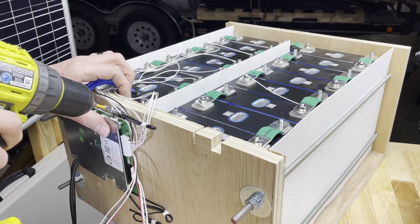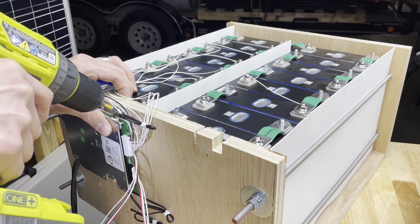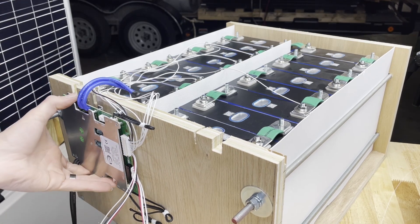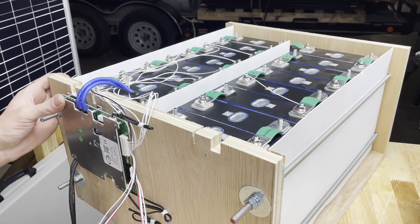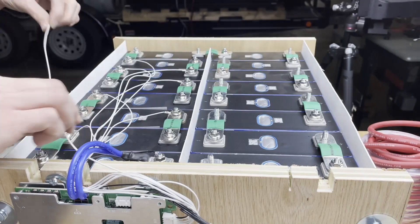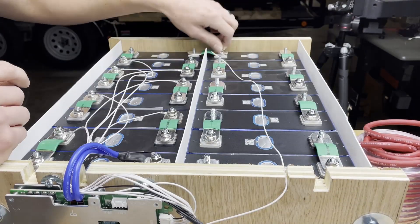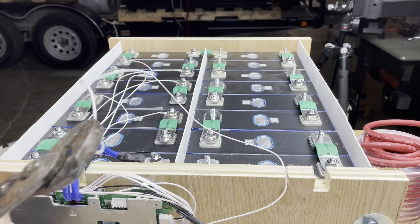It probably looks like I'm butting the heat sink of this BMS up against the wood, and maybe that seems like a bad idea. What I did here though is put a washer behind the BMS between it and the wood, so there's a tiny bit of space for air to flow. This BMS is rated for 100 amps and can handle 100 amps continuous without burning up, so I'm not concerned.